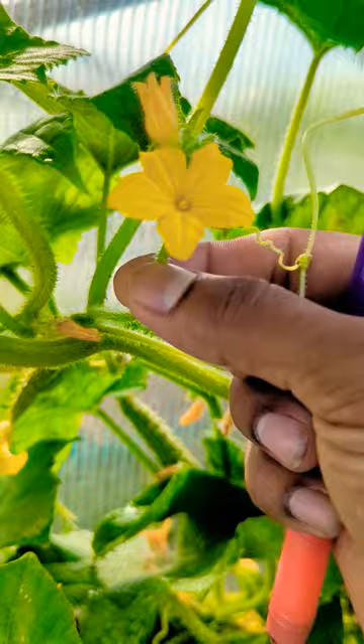Alright guys, so how to hand pollinate your cucumbers. You have to come in the morning time, that's when your flowers open. And you look right here, this little skinny stem right here with the yellow flower — that's the male flower.